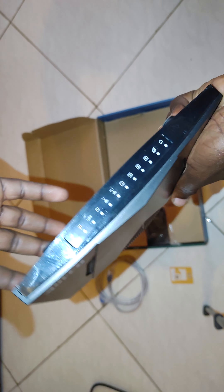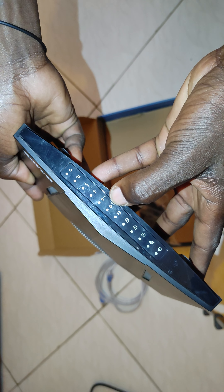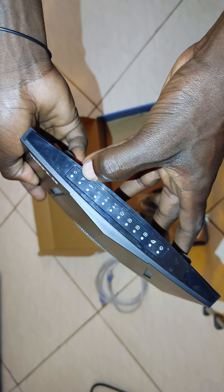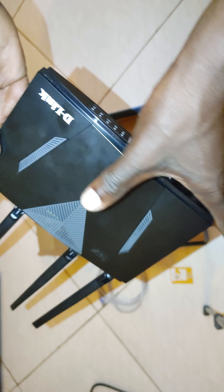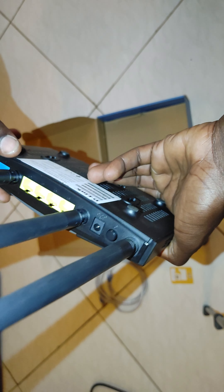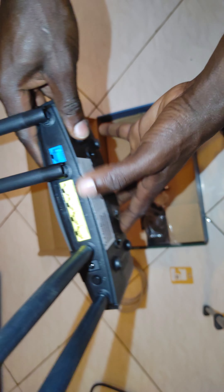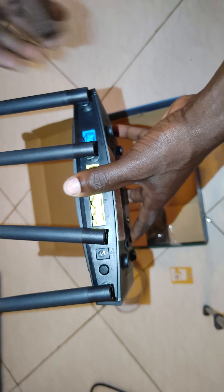Let's open the package and see what's inside. Opening it now. You can see the 5G 5.8 GHz side, the 2.4 GHz side, the LAN ports, and the power port.